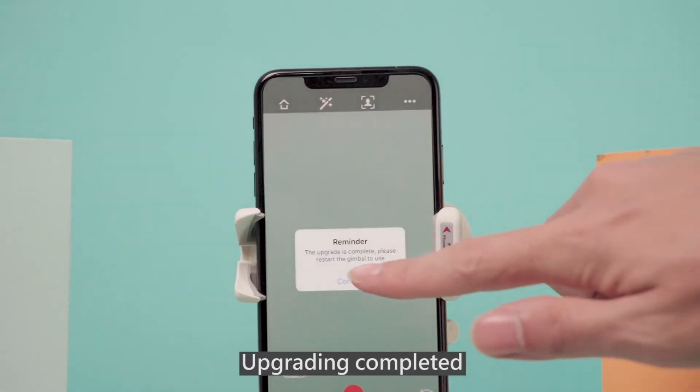Upgrading completed. Thanks for watching.